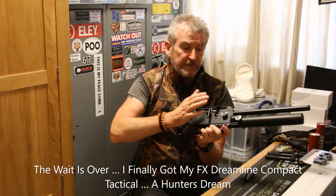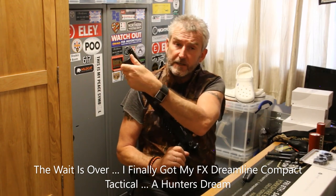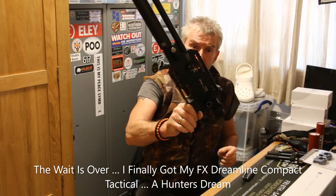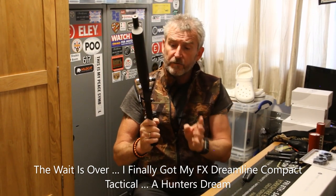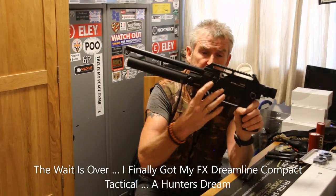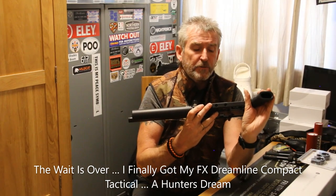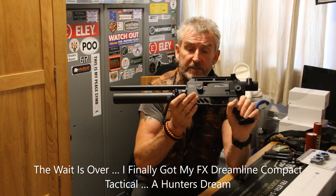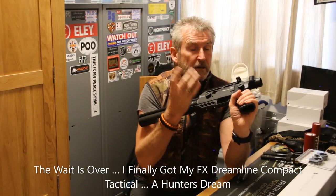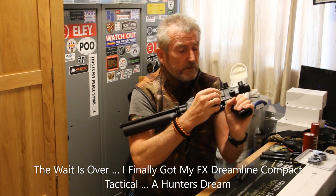The gauge is on the side — regulator gauge, tube gauge for a fill. The fill, instead of being on the front like on the early Dreamlines and the Wildcats, is now on the side, with a forced connection and a little cover on it. Two power adjustments: you've got the 0.25 to 0.3 cal setting, and the 0.177 to 0.22 setting, and then there's a low setting in between. Obviously a bit of playing around — it's more relevant probably to the FAC, but it's still workable for sub-12.